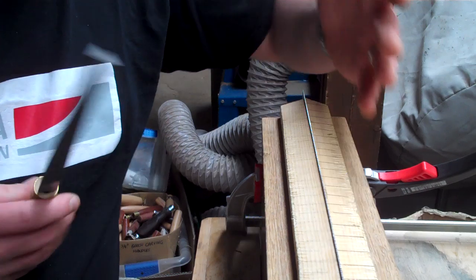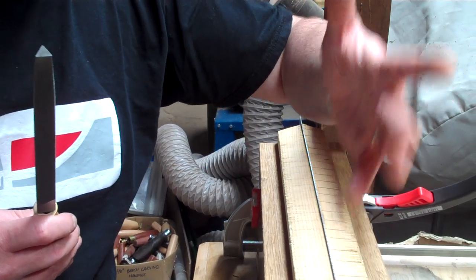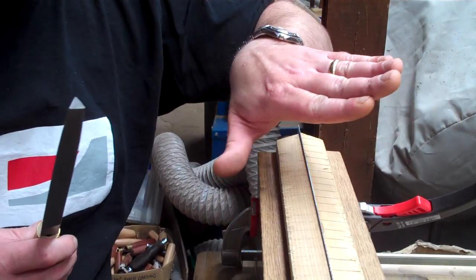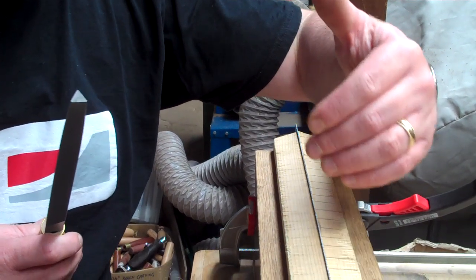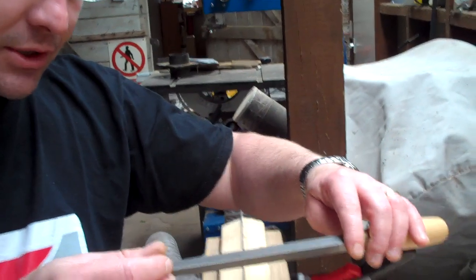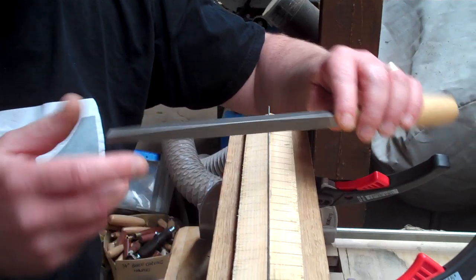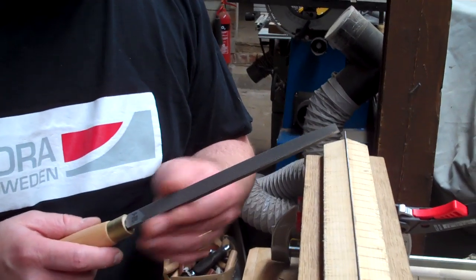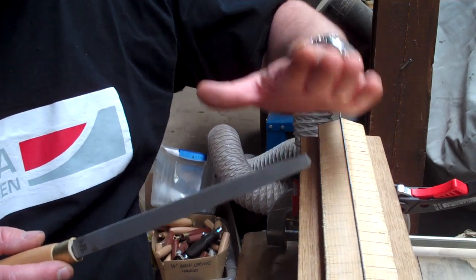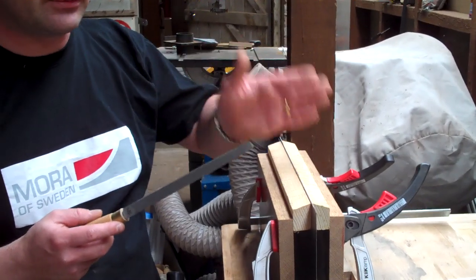Fleam creates a sharp edge on one side of the tooth. The teeth pointing away from me, as I'm looking at the saw blade, will have a sharp edge on the outside of them. Then when we come back and file every other tooth from the other side, we'll create a sharp edge on the outside of all the alternate teeth. For a rip saw, you want a row of flat chisel tips, because you're scraping along the grain of the wood rather than trying to cut through the fibres.